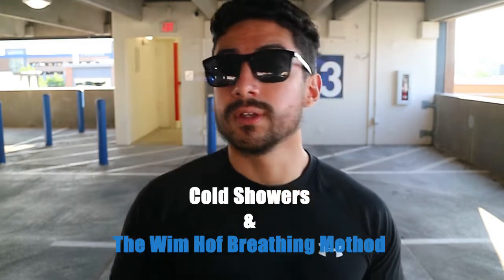I put on a podcast and just enjoyed my walk pretty much. I'm here, and what I want to talk about and share with you guys today is cold showers and the Wim Hof breathing technique.